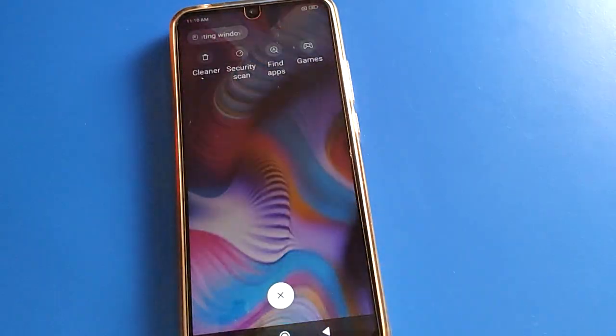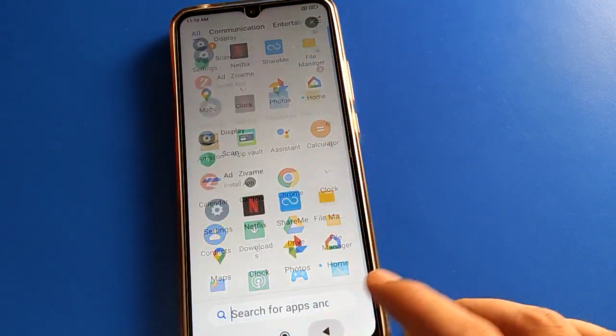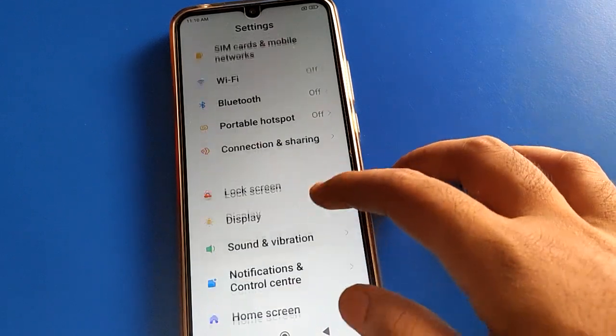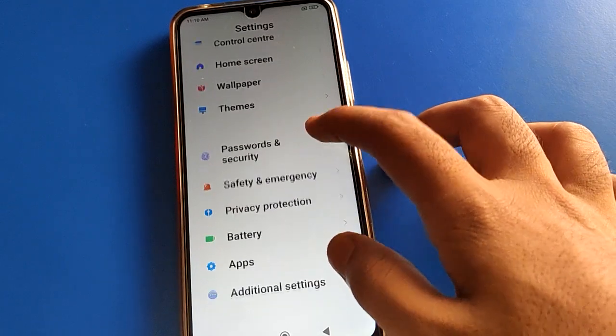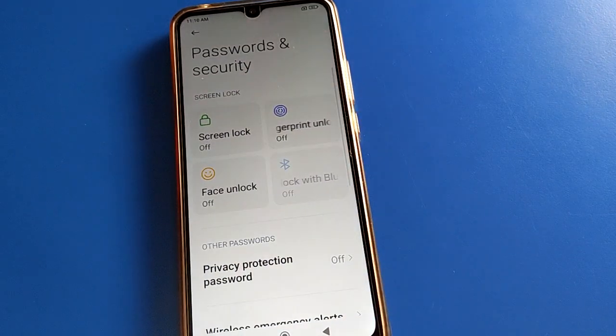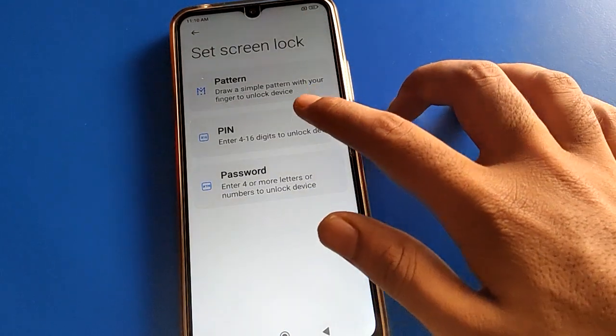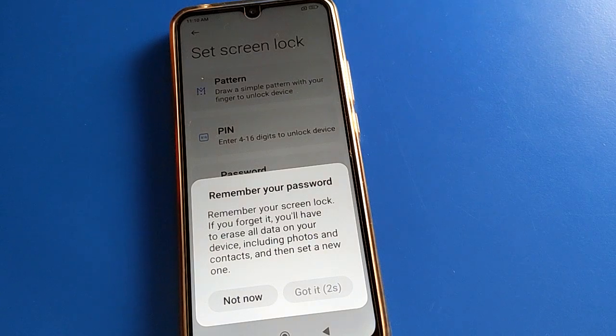Step by step, we will talk about how to set a PIN lock password. Open your device phone settings, then open Password and Security settings, then open Screen Lock settings, and open PIN lock password setting.